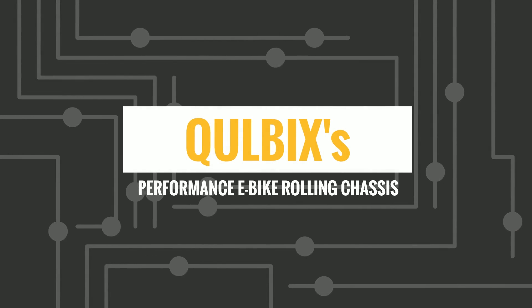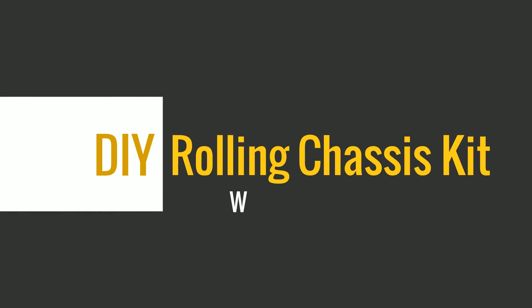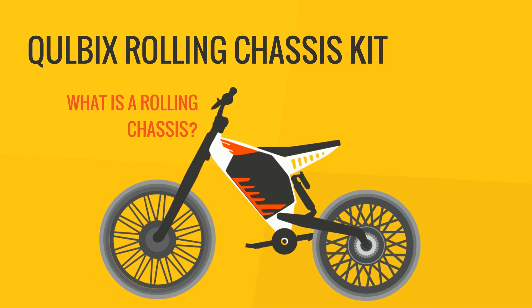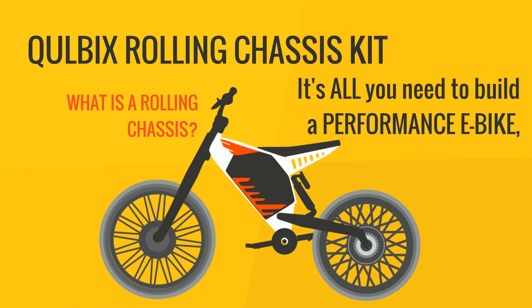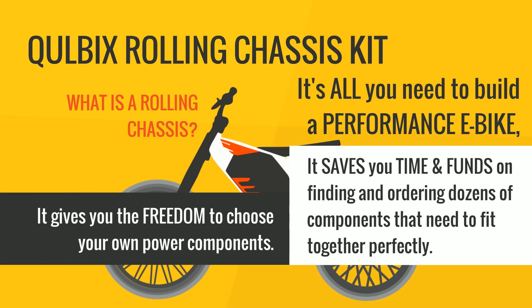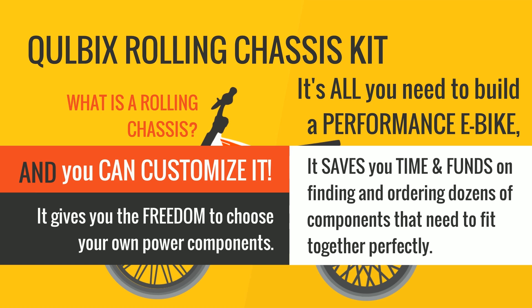The Coolbix Rolling Chassis Kit. What is it? It's all you need to build a performance electric bike. All that's not included is the battery, the controller, and a charger. It'll save you time and cash, but also give you the freedom to choose your own power components. And best of all, you can customize it to make it uniquely yours.